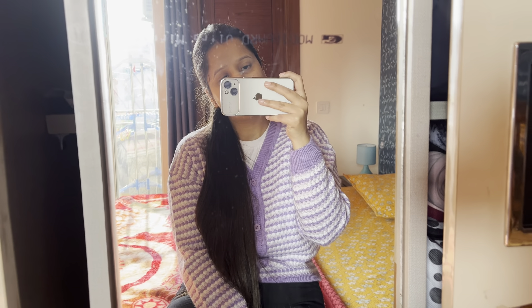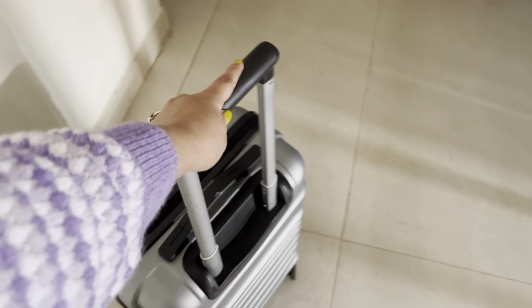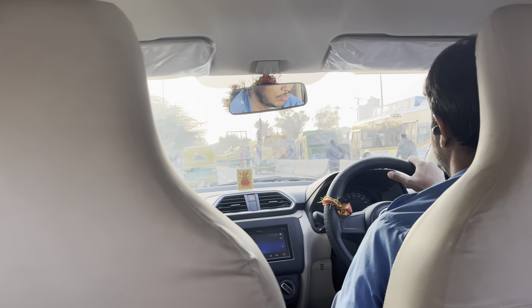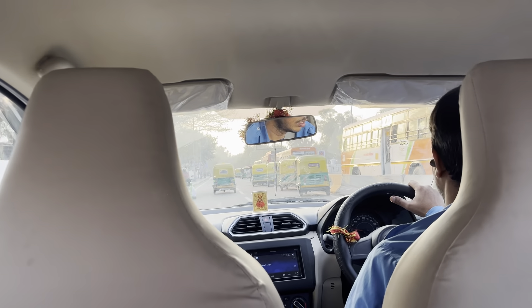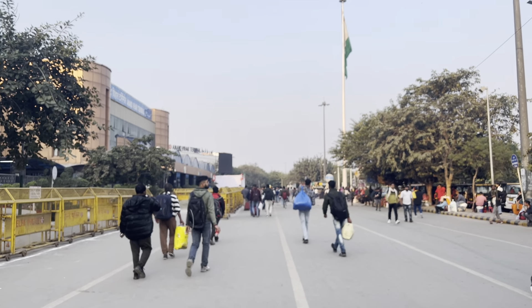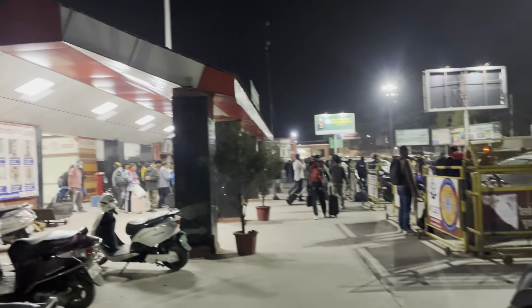So guys, we are ready. Now I am going to the railway station — it's 6 am. I am going to the airport from Anand Bihar. Let's go to the railway station. My husband and I took a bus to the station.